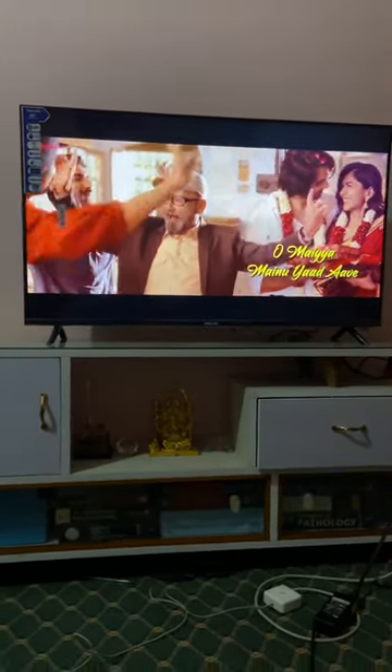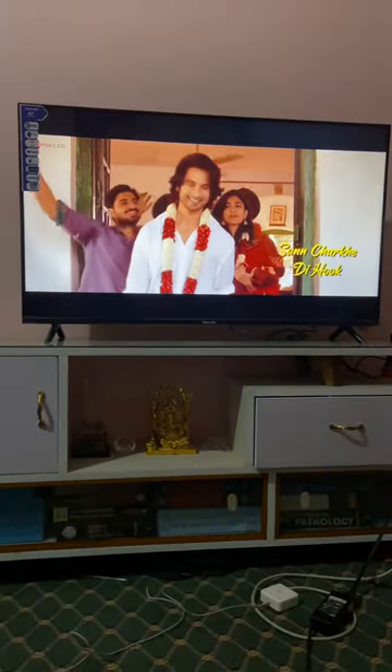Hello everyone, so you wanted a review of a 43-inch television provided by WorldLink in a festivity offer, so here I am giving you a quick review.